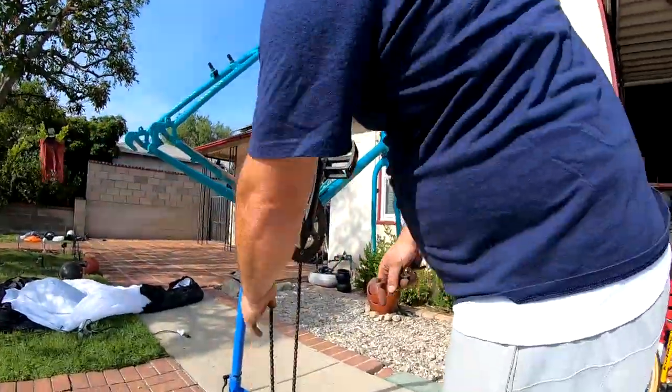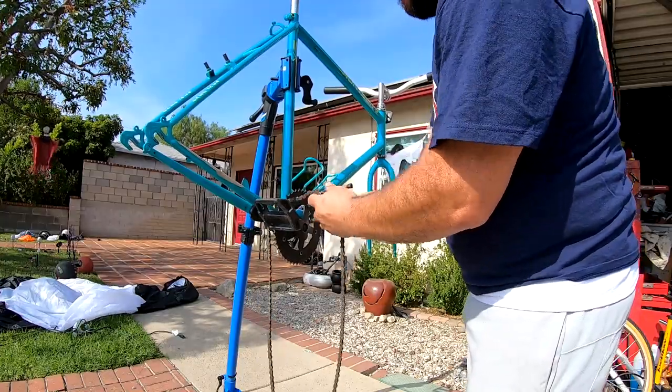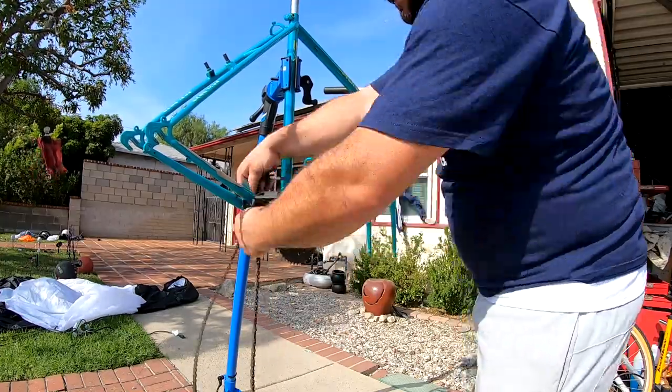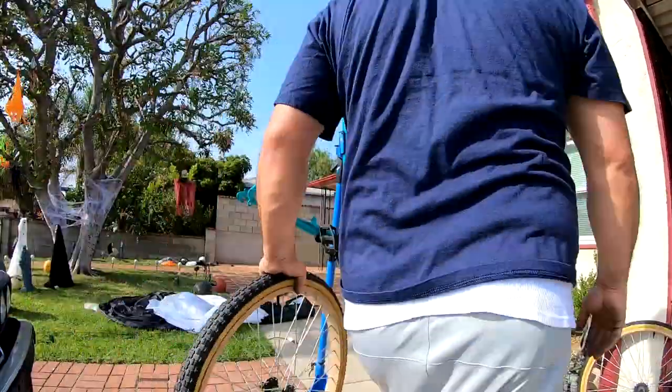Alright guys, the chain I have is not going to work because it's not thick enough — this is like a seven-speed chain. I need a single-speed chain, so this is not gonna work. I'm gonna have to cut it.